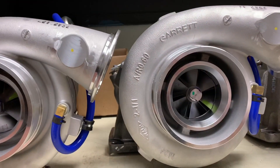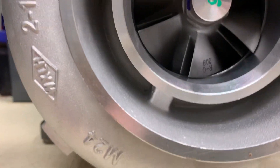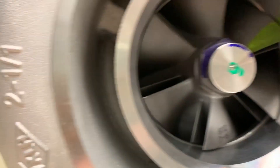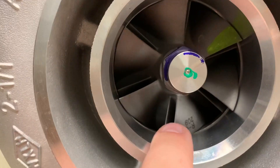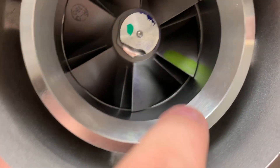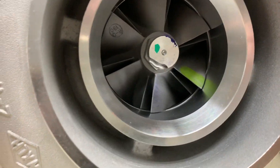Bonus footage - guys, look how skinny that is versus how thick that is. That's one telltale sign - look at that, there is a much larger compressor wheel because look how much more material is there. Good night.